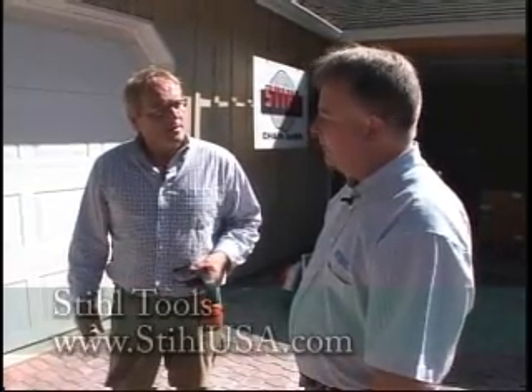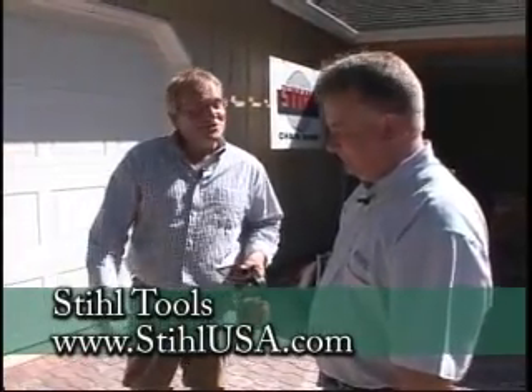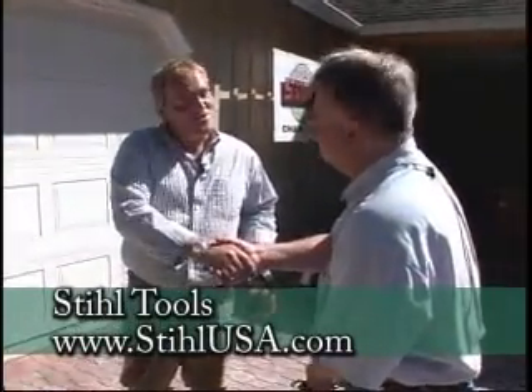You can find Stihl at any authorized Stihl dealer, and the website www.stihlusa.com has a dealer locator to find your local dealer. This system is amazing — the quickest attachment change I've ever seen, just a knob and you're done. Wayne, thank you so much for your time.